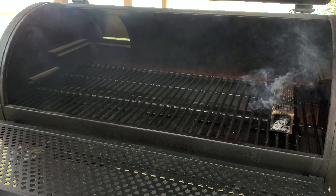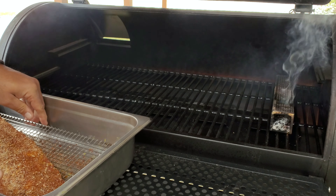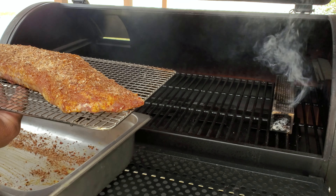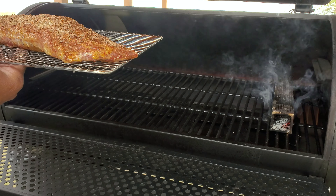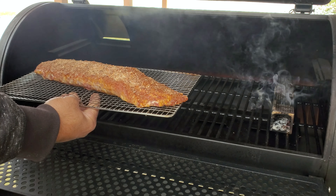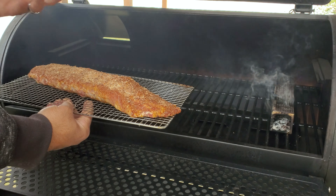Looks like we got some good smoke going. We got our ribs sitting on a rack, making it easier to move in and out of the smoker. Of course, I did make a rookie mistake — I got my rack turned right side up, which means the prongs underneath the bottom may get in the way. Pro tip: make sure you turn your rack upside down with the feet up so that they don't get caught on the grates.